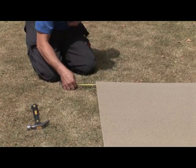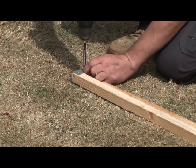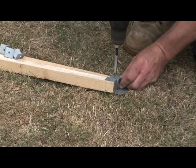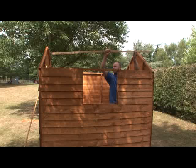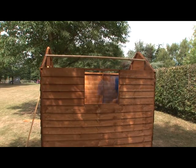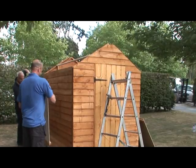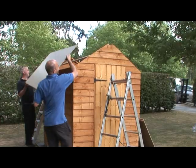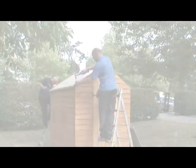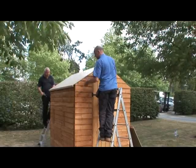Now repeat this process with the other roof panel. Take the two shorter roof battens and fix the Z brackets to each end with 35mm screws. Take these battens and fix them to each gable end about halfway between the ridge and eaves, checking the exact location in the instructions. Take one of the roof sections and lift it into place, locating the offset baton into the notches in the top of each gable end. Fix them to the sides and gable ends with 30mm nails.